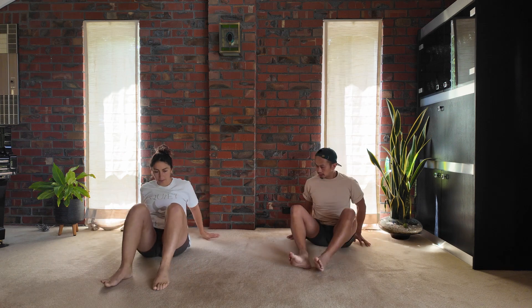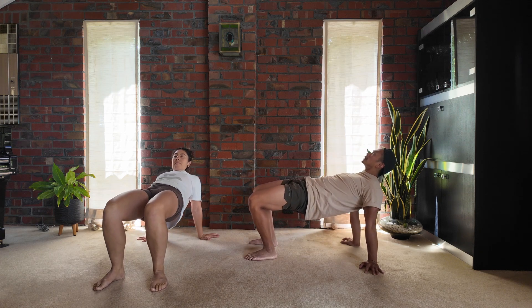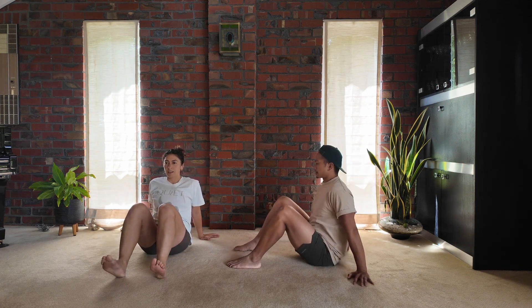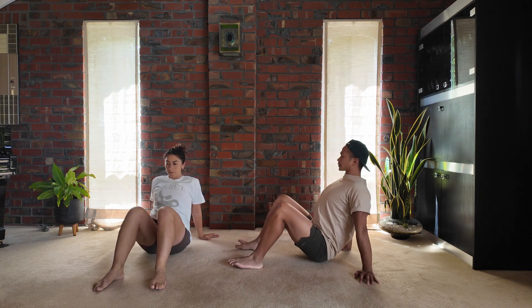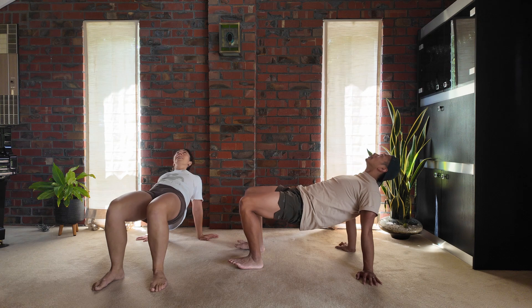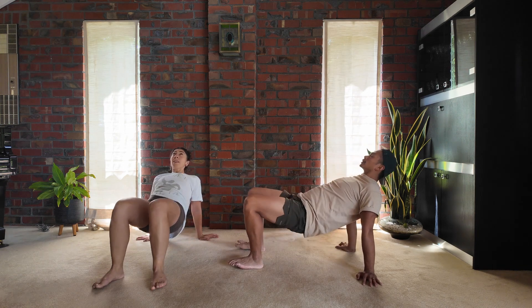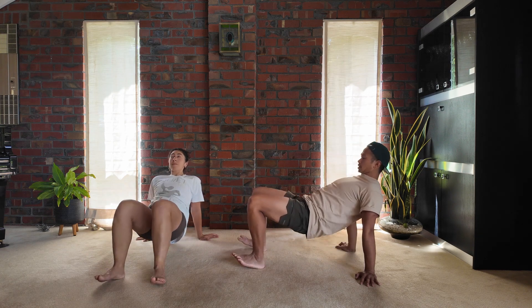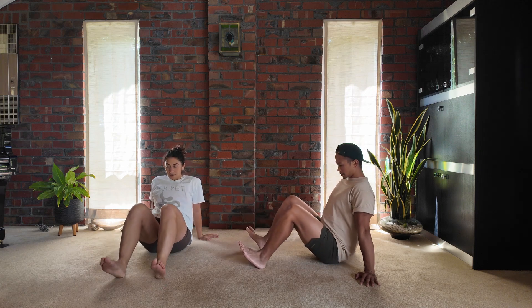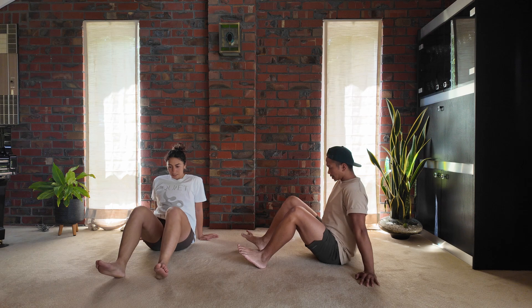We're then going to bring the feet hip-width apart in front, roll the shoulders back — fingertips can be pointed out — as you come into reverse tabletop. We're going to engage those glutes and press the hips high to the sky, wide open chest, pushing the heels or the feet down into the earth. As you press the hips up, you're opening the front of the hip and also engaging the glutes. Let's go for another one here.